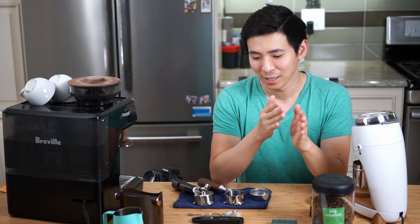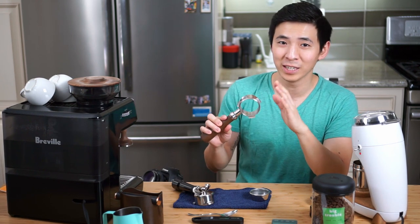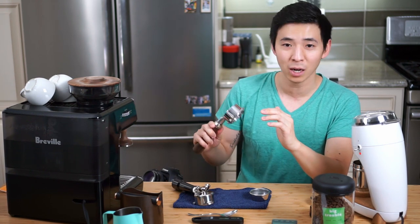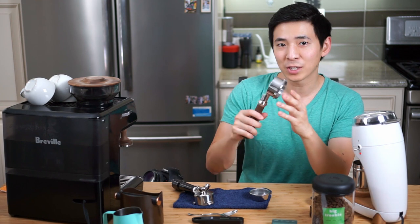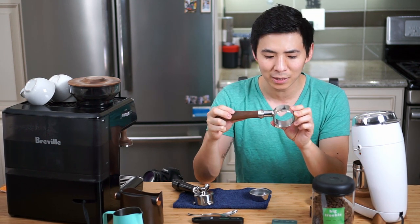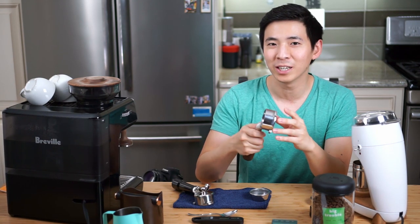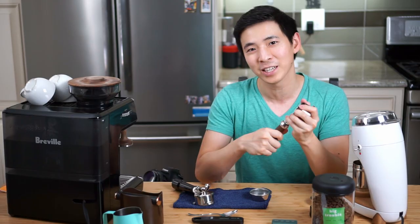Recently quite a few friends have asked me about whether or not a bottomless portafilter is a good option, especially for a home barista. I myself have had this bottomless portafilter since September and I've been contemplating the same question. But I think I've finally formed an opinion, and in this video I'd like to share that with you guys.